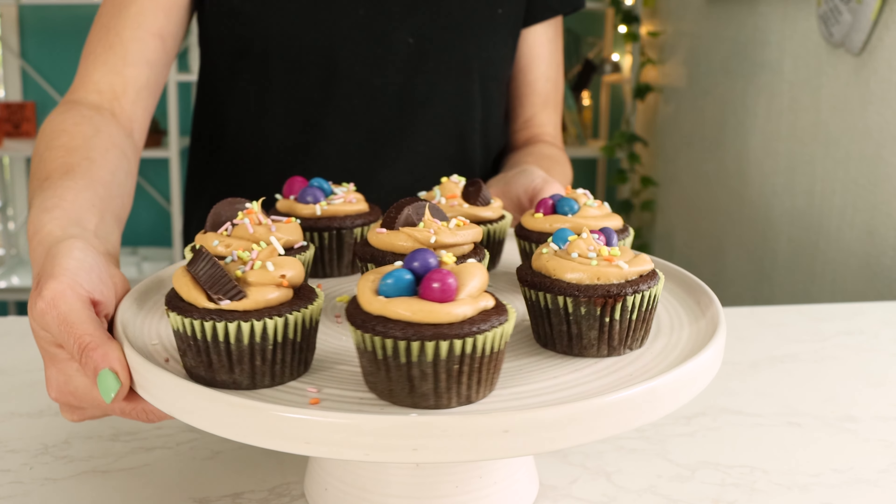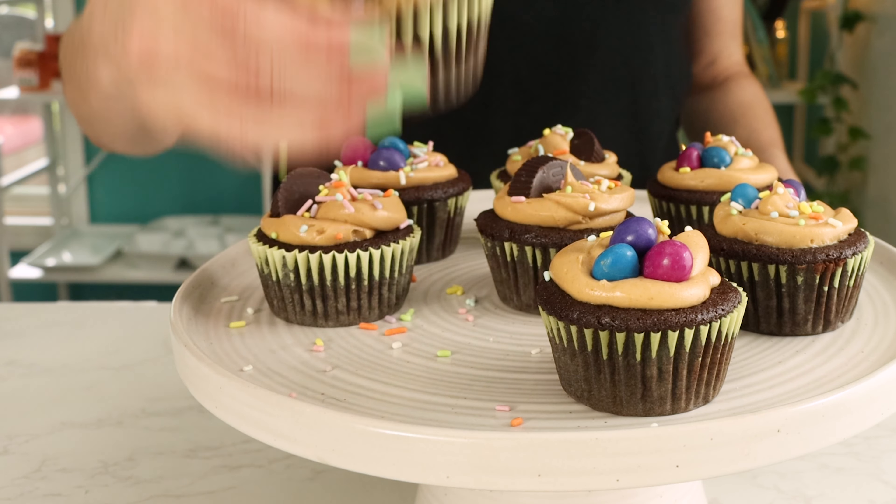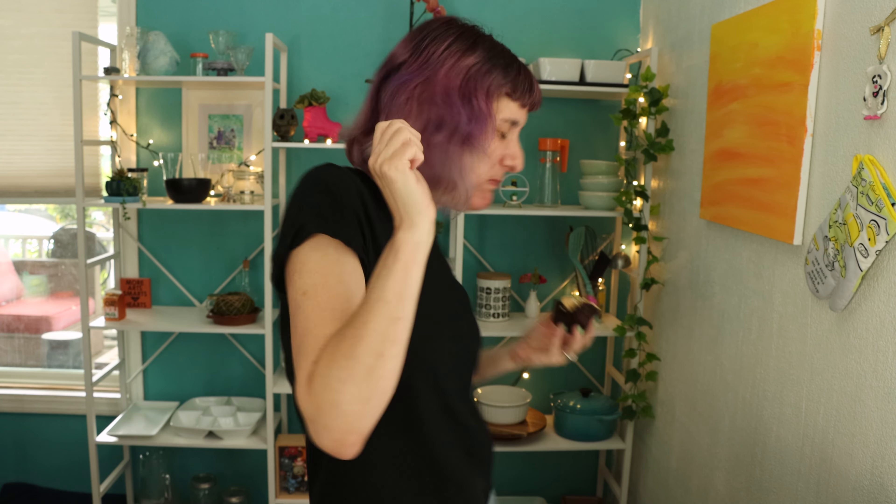I hope that this video answered all of your questions about how to make these peanut butter cupcakes. If you have any questions I didn't address, feel free to drop a comment. I'm always happy to help. And don't forget to rate and subscribe. Happy cooking!